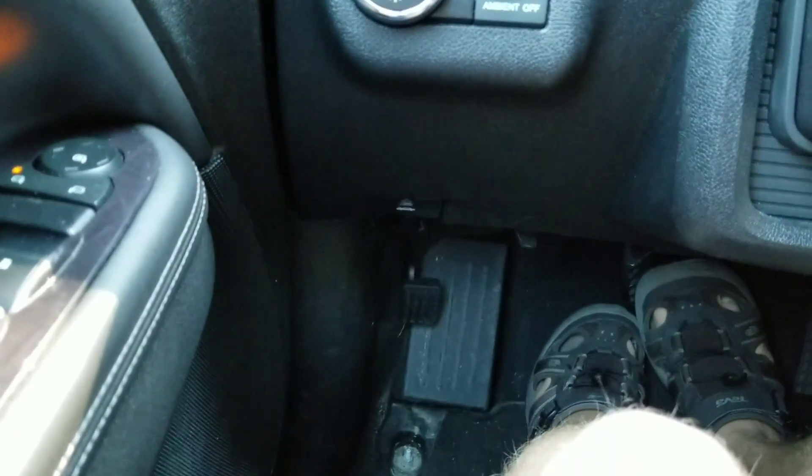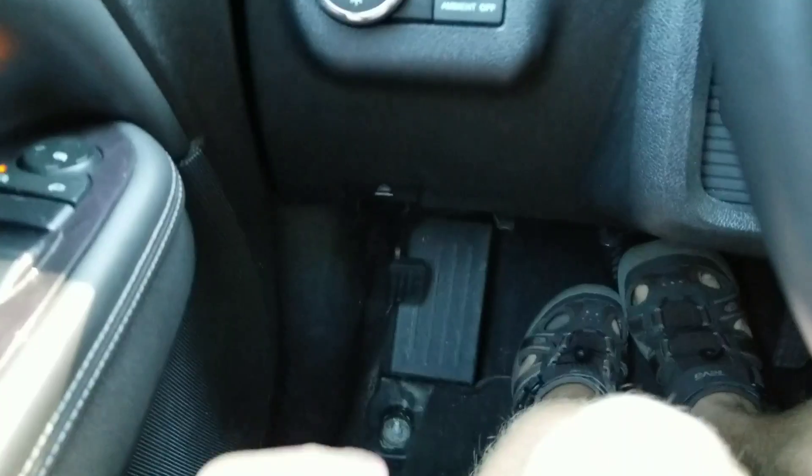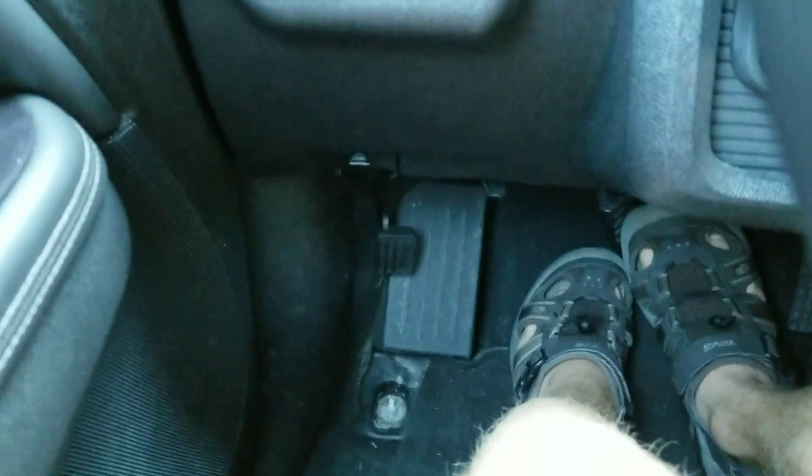Personally, if I was going to have a foot parking brake, I would have a hand release located somewhere around here, like it is in the Ford F-150.